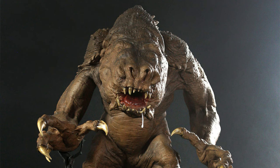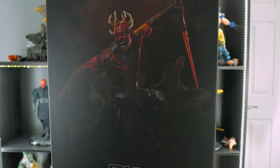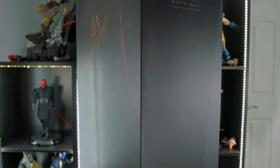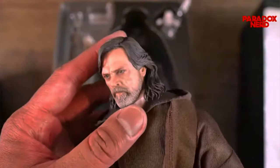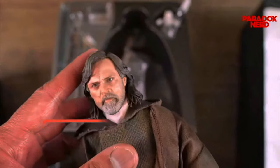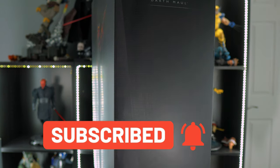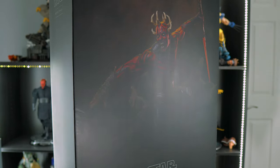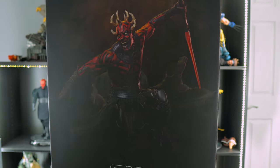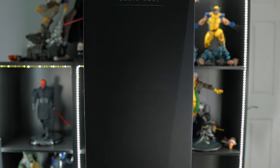Definitely subscribe so you don't miss out on any future Star Wars content, and so you won't miss out on being entered in my 5,000 subscriber giveaway — which is a Hot Toys Luke Skywalker Deluxe figure from The Last Jedi. To enter, just be a subscriber and hit that notification bell. Once I hit 5,000 subscribers and go live, I'll randomly pick a winner from the live chat using a randomizer. Alright, without further ado, let's unbox this!